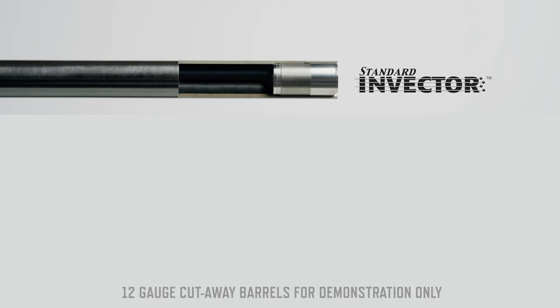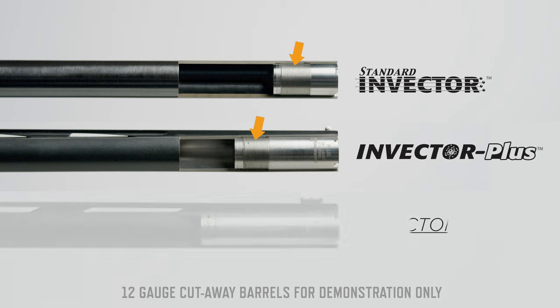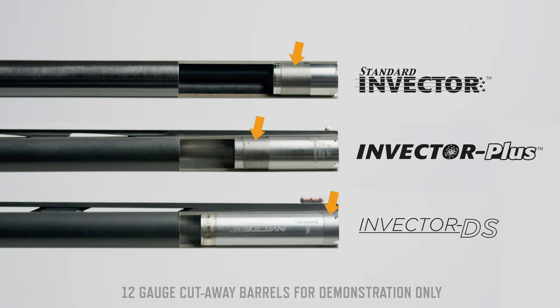For example, Standard Invector and Invector Plus choke tubes are threaded to engage threads deeper inside the barrel, and Invector DS choke tubes are threaded to engage threads at the muzzle end of the barrel.